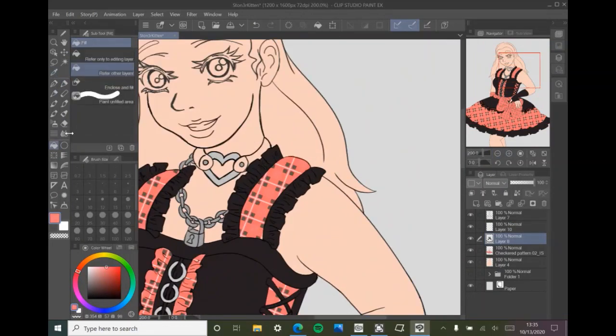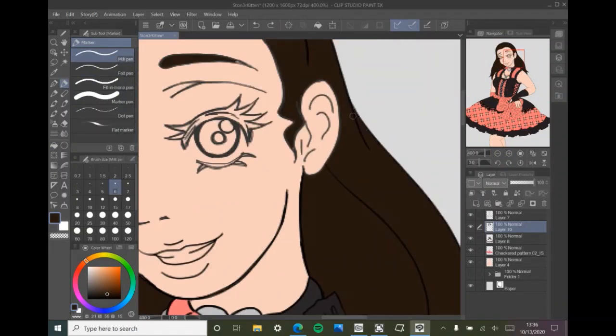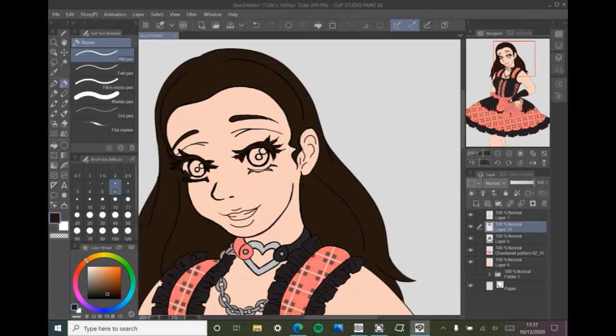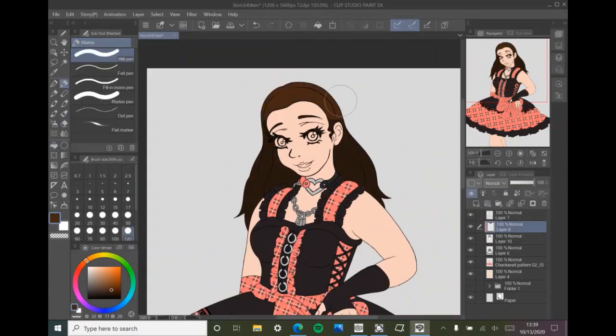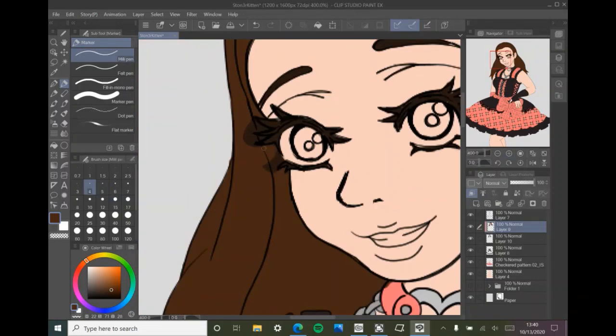I probably need water — maybe if I drink some water after I'm done I'll be a little bit better. The line art, like I said, immaculate — basically immaculate — but how it's turning out with my coloring, this is the drawing that pushed me over the edge.